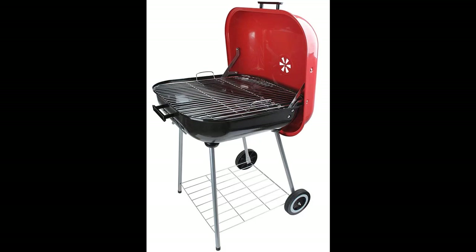This is a very hard to find color because most barbecues are black these days. Red color is beautiful and adds a unique look to your backyard. This is 25 x 25 inches and about 22 inches tall.